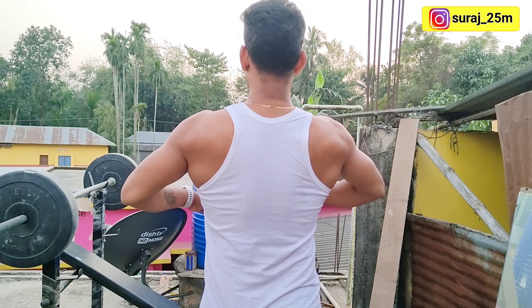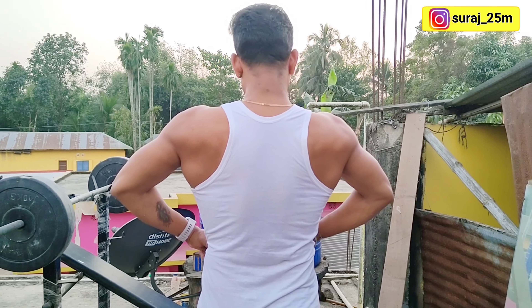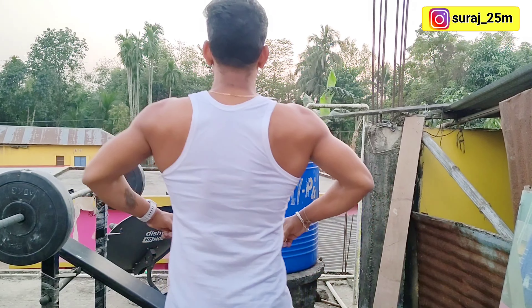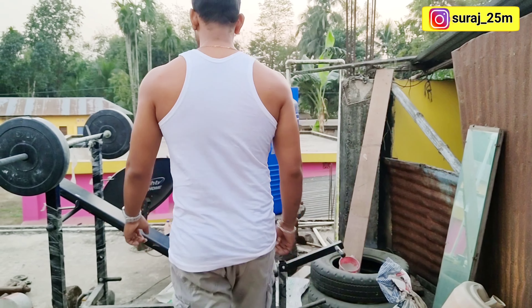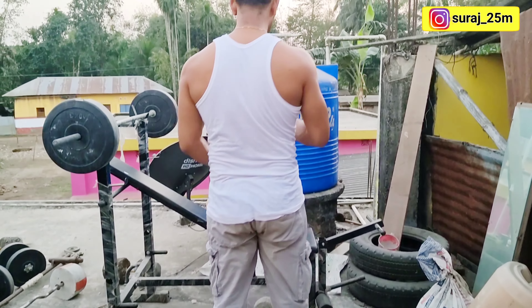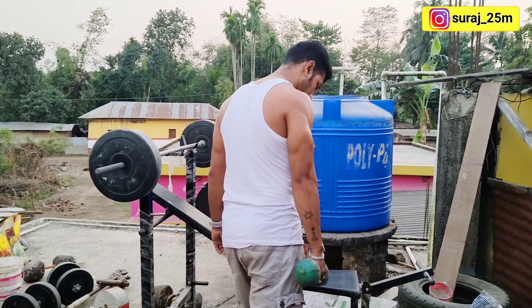We are using single-hand rowing. If we do more than one set, we can do the same level. We can get an example of this lat exercise. If I can find this one — which is simple — I'm going to put my dumbbell in this position. We can use the dumbbell here.